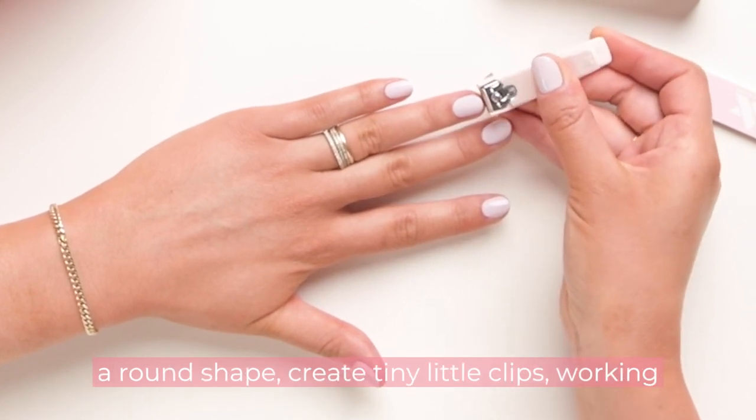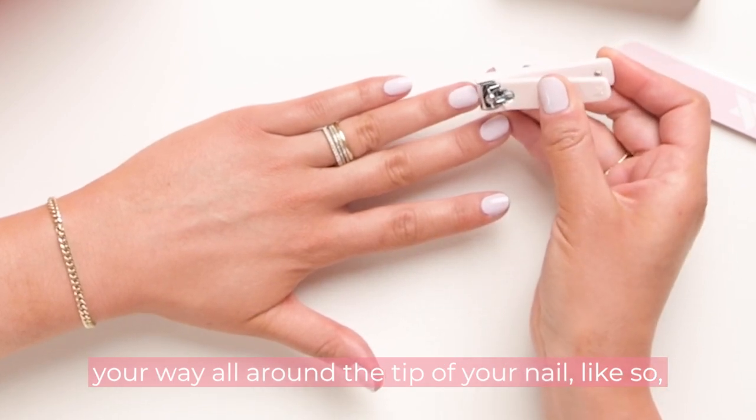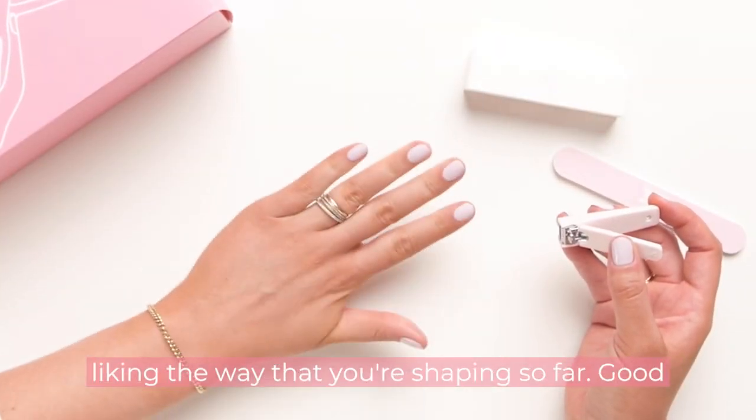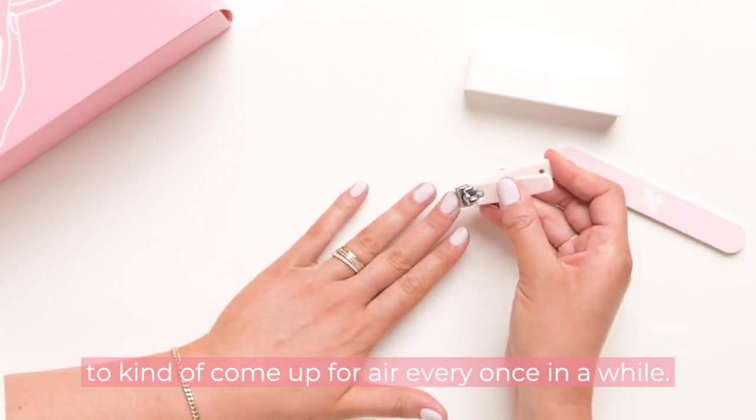To create a round shape, create tiny little clips working your way all around the tip of your nail. Every once in a while it's good to just check your perspective of your hand, make sure you're liking the way that you're shaping so far — good to come up for air every once in a while.